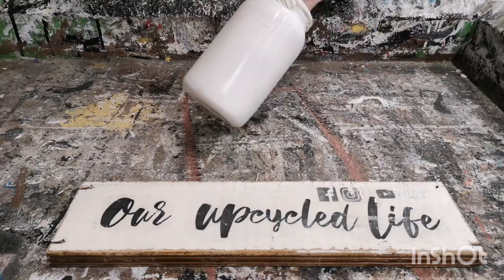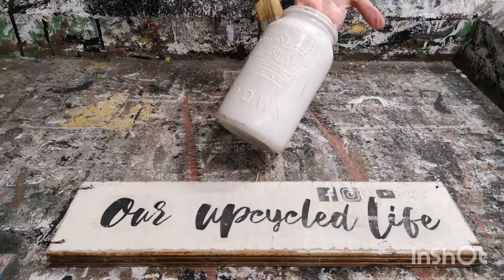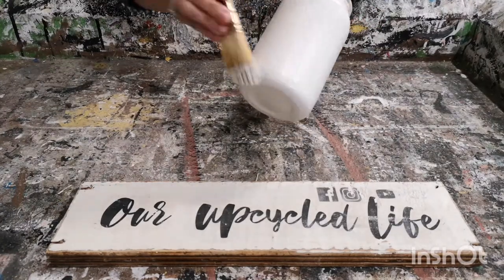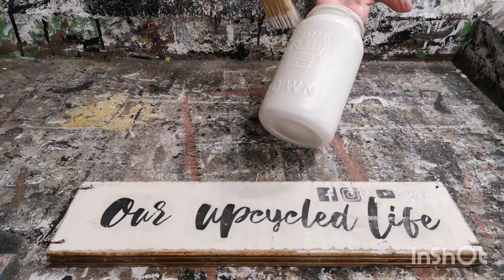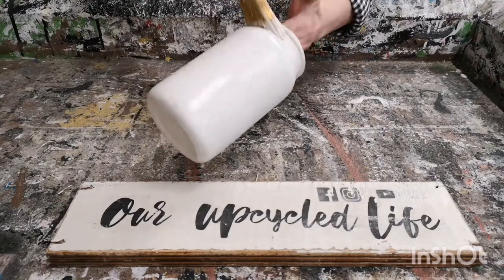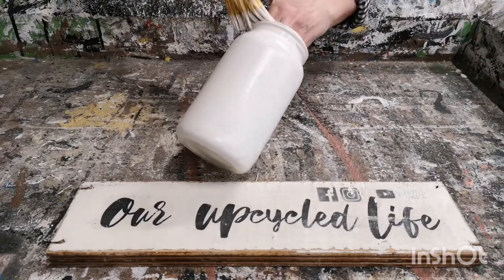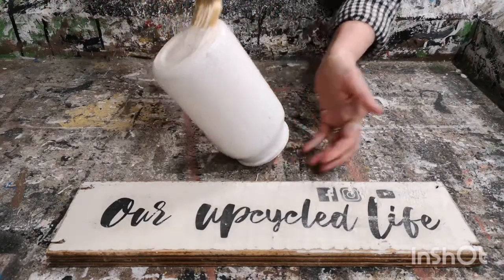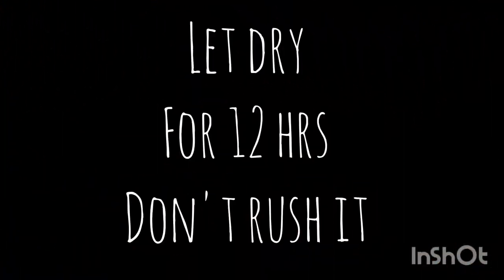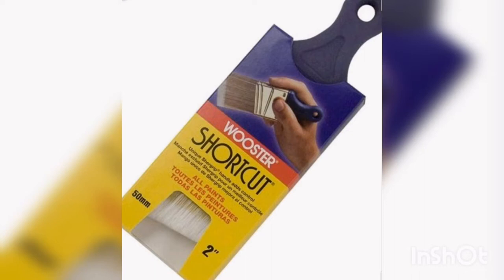Just put on a real light coat. You don't have to put it on really thick — just make sure you cover all the spaces. I found this little brush on Amazon and it works perfect for this type of project. I'll put the link below in the description.